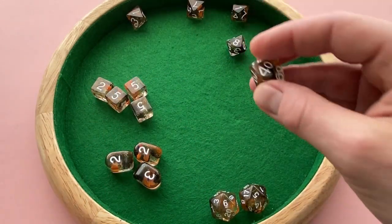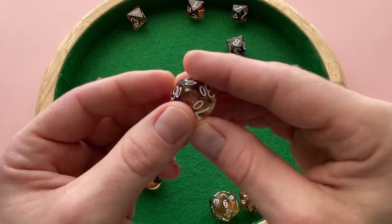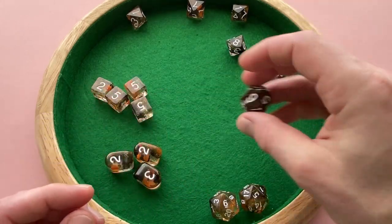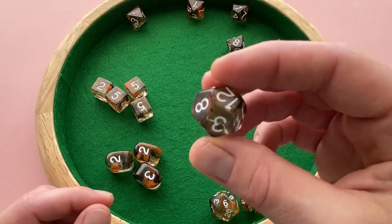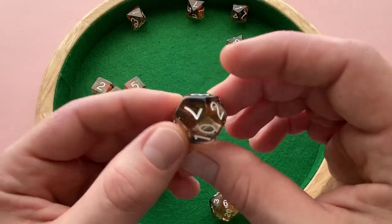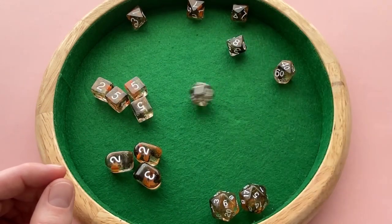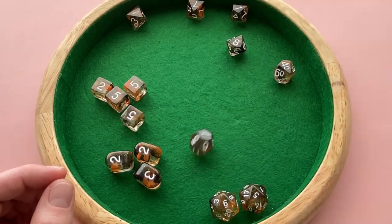Got the D100 — again, nice and clear to see with good effects. And the D12 — this guy's really nice and big, I actually like this one a lot. Really bold, easy-to-see numbering when you roll it. You can see those results really well.